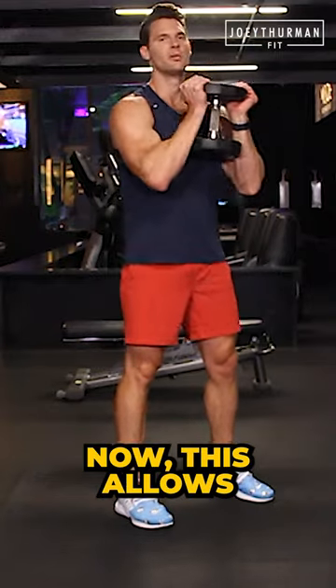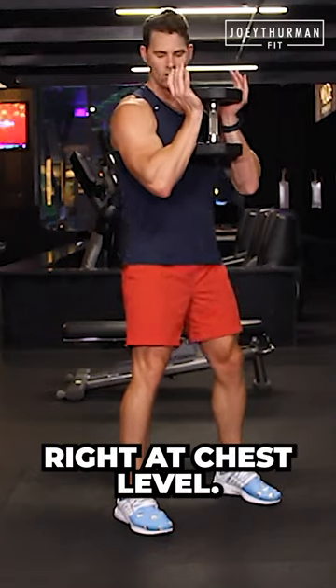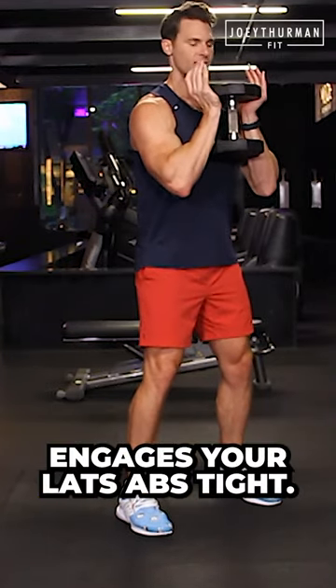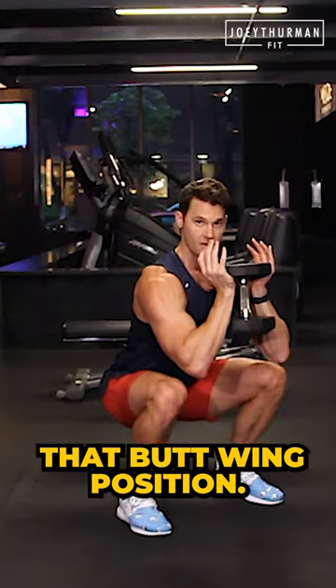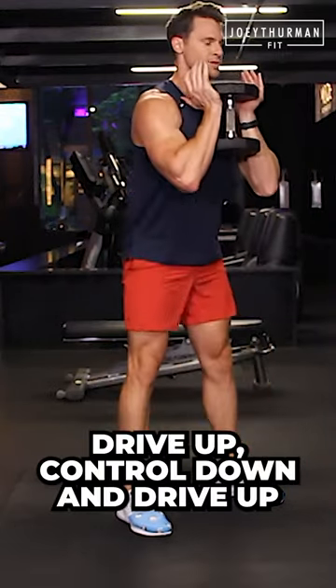Here's a goblet squat. This allows more of an upright posture. Take a weight and hold it right at chest level — this stacks the shoulders and engages your lats. Abs tight, push the hips back, push the knees out. Come as low as you can without going into that butt wink position, then drive up, control down, and drive up.